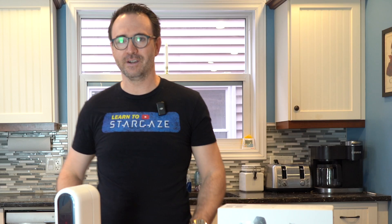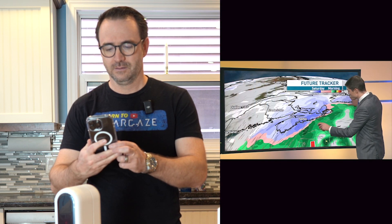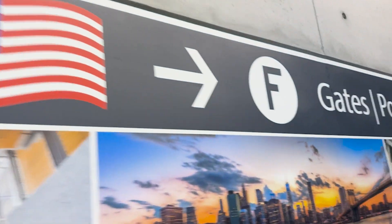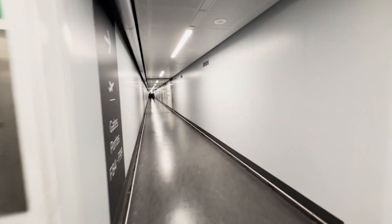But first, let's check the weather. Most of Nova Scotia is starting in the snow — a nor'easter tracking to our south. I think we need to get out of Canada and fast. Booking tickets to California. Toronto Airport — endless hallways.